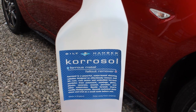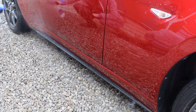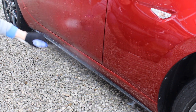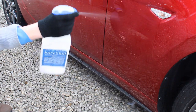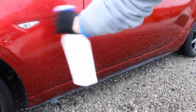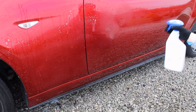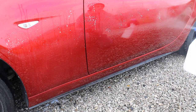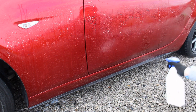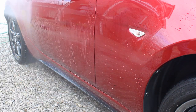The next stage was iron fallout removal using Bilt Hamber Korrosol, which is a really good and cost-effective product — you get a litre of it. There isn't a huge amount of iron fallout to tackle, and it is a red car so you don't get much visual reaction, but I didn't want to skip filming this step. I just used it on the lower panels and gave it a rinse after around a 3-minute dwell time.